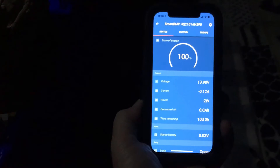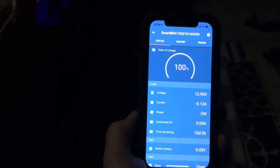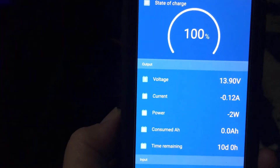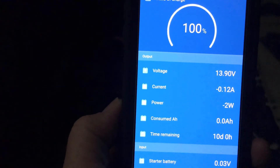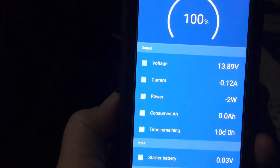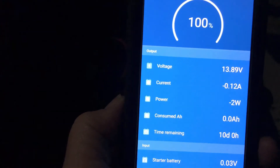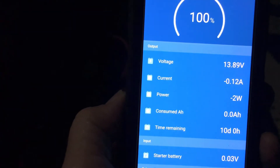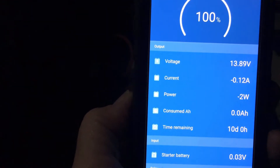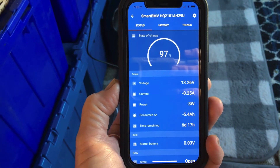There's the app on my iPhone from the Victron Monitor. It shows that the drive up here topped off the battery to 100%. We're at 13.9 volts. We're currently drawing negative 0.12 amps, and that is the heater and the fan — they both have circuit boards in them so they will draw a little bit of current, and of course the electronics on the charger will draw a little bit as well. So we'll see how this does overnight.